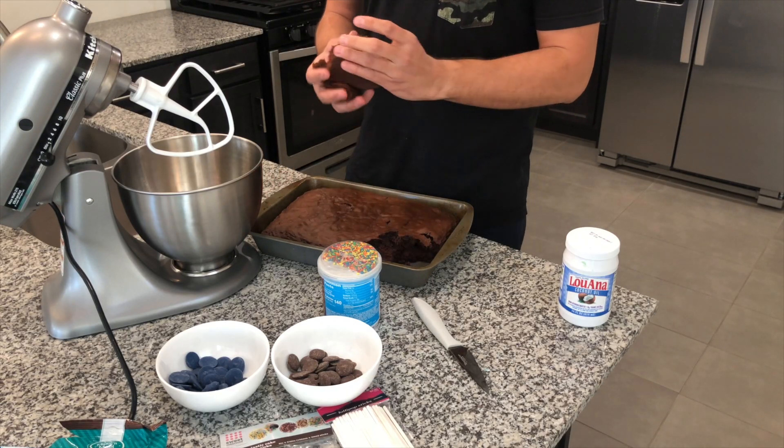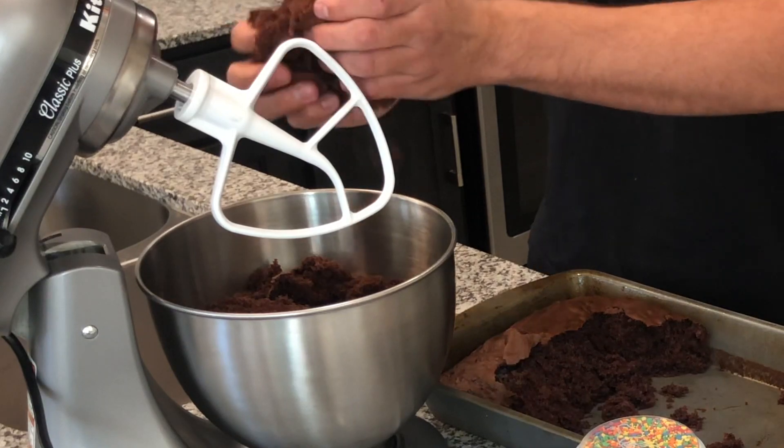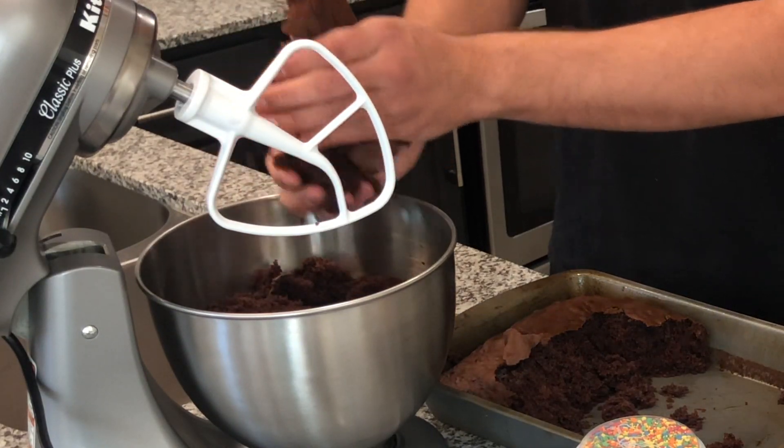Now that our cake is finished cooling off, we're going to go ahead and crumble it up. This is my first time doing this in the KitchenAid to see if it'll crumble it for us. If you don't have a mixer, pretty much all you do is just rub them together in a bowl. We're using plain old chocolate frosting — I buy this one with the sprinkles because it's the same price and we can save them for another time.